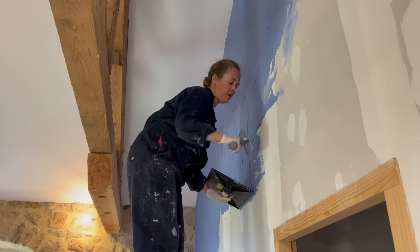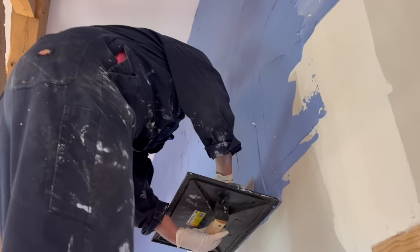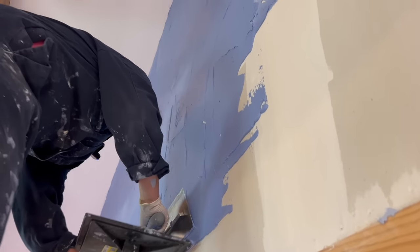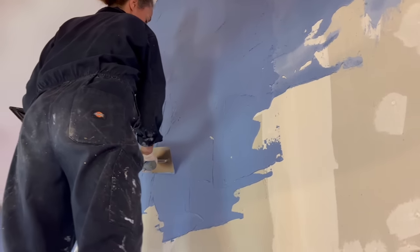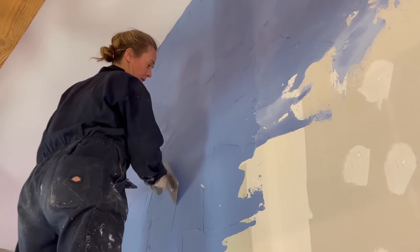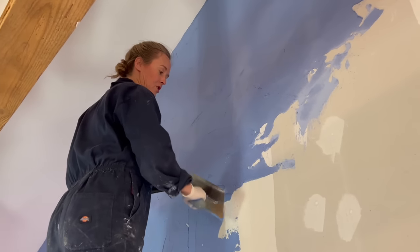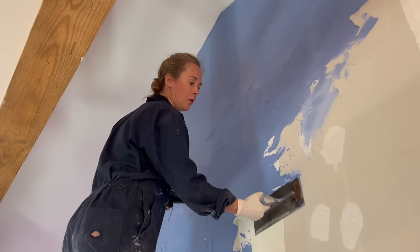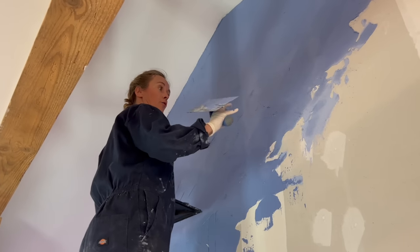The trick now is trying to blend the new lots of plaster in with the bits I've already done, because I have to move around the wall and obviously bits of it dry. But I'm trying to use that to my advantage — I think it gives me a natural way of adding some texture, because when I go over the bits that have partially dried I get more natural bumps underneath, which will give me an uneven edge without a rough edge.